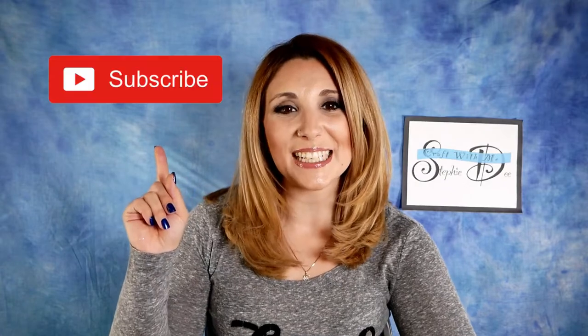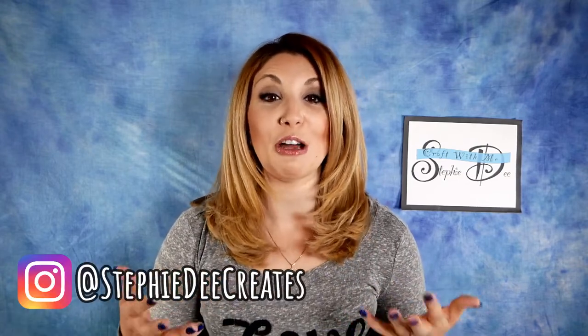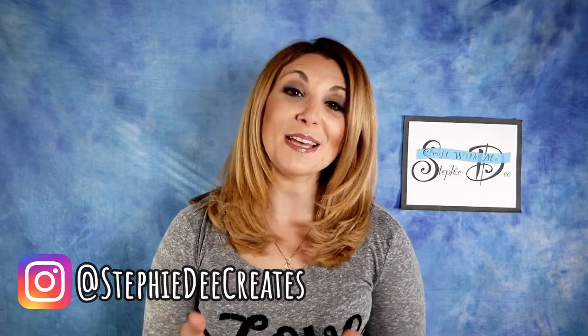Hey guys, welcome back to my channel. If you're new, don't forget to click that subscribe button so you never miss out on a SteffiD Creates video. It's almost Thanksgiving, so we are getting ready for the big dinner. Not all of us will be hosting dinner, so if you're going to someone else's house, it's always polite to bring a host or hostess gift. So we're going to be making something super cute and easy that will be a wonderful gift for your host.